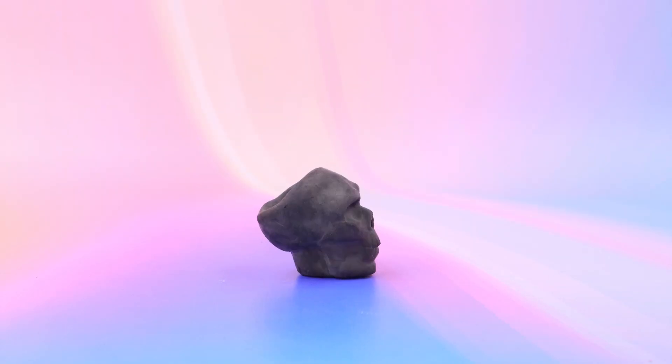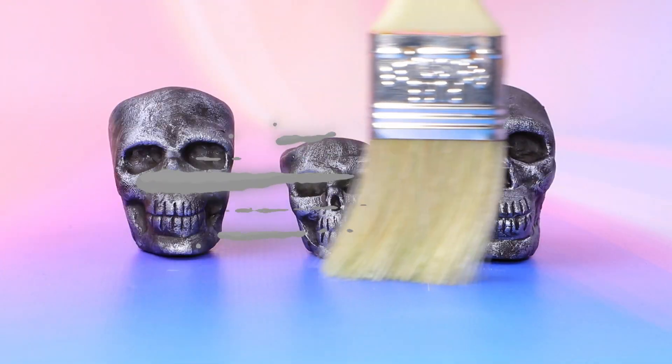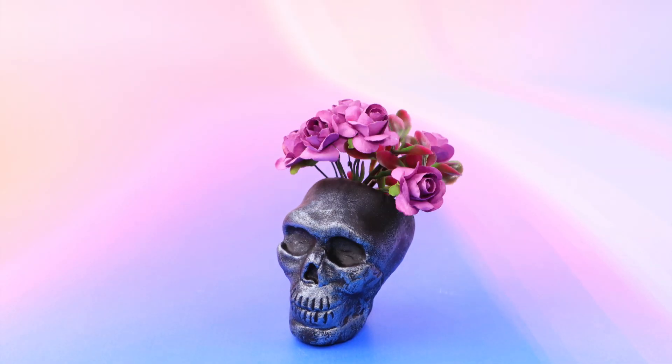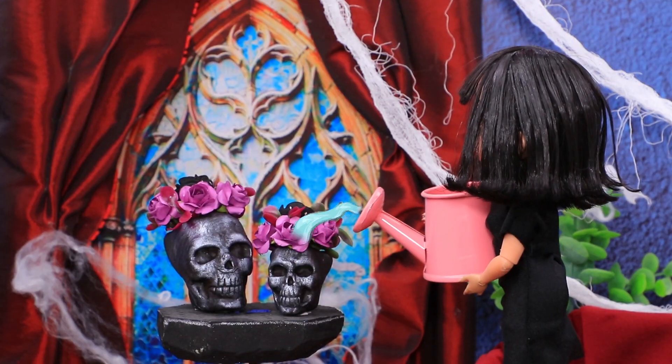Light clay turned into three skulls. Cover the pieces with black acrylic paint. Take these roses. It's scary beautiful. I'll water my flowers. They look beautiful in the skull vases.